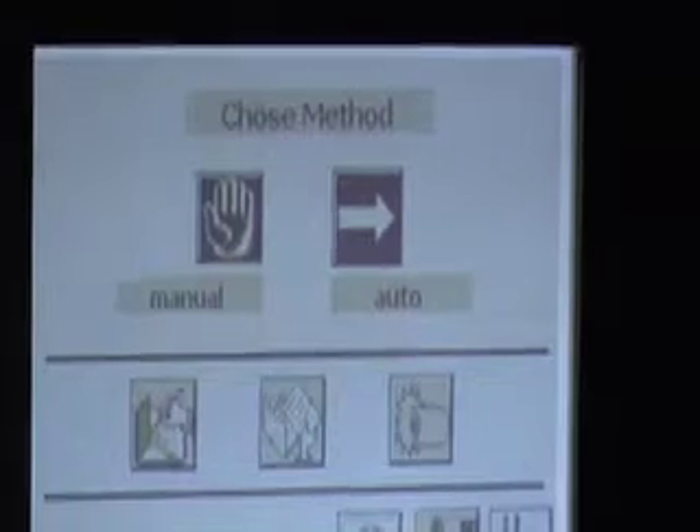The machine can be used manually or in auto mode. Manual mode is for setting the machine, and once the machine is set we then go over to the auto mode, which we'll show in a minute.